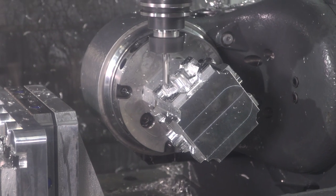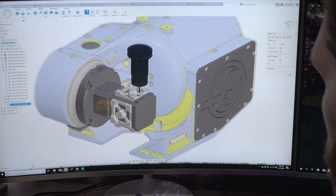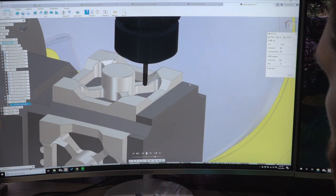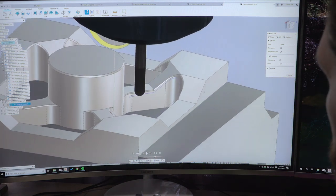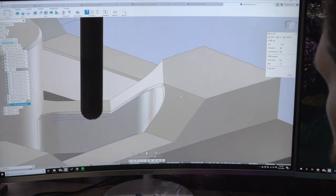Something that was intimidating when we got the Haas was five-axis machining. Using Fusion 360, it has tools built in that make it amazingly simple — basically just select your Z axis and it does all the other orientation stuff for you.